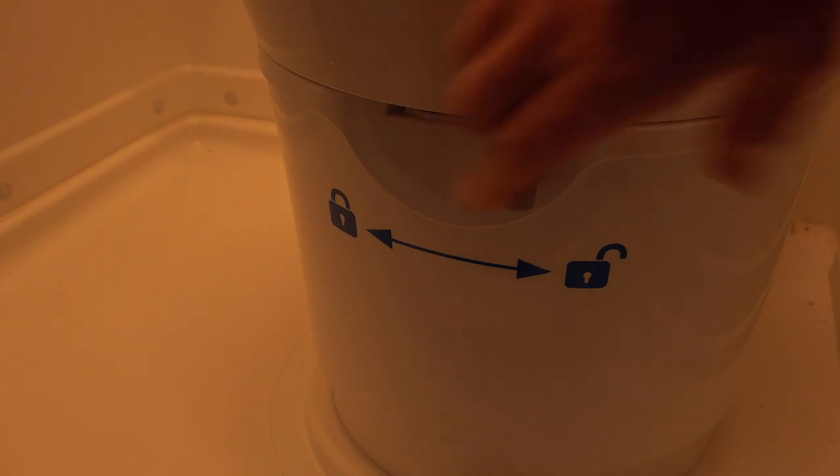This little fan doesn't run all the time — it comes on whenever the toilet is opened. When somebody opens that little lever inside, a micro switch turns the fan on, creating negative pressure inside the tank and sucking out all unpleasant odors. That's actually why it's called the Soak system — 'Soak' is the German word for 'draft,' which is exactly what the fan produces.